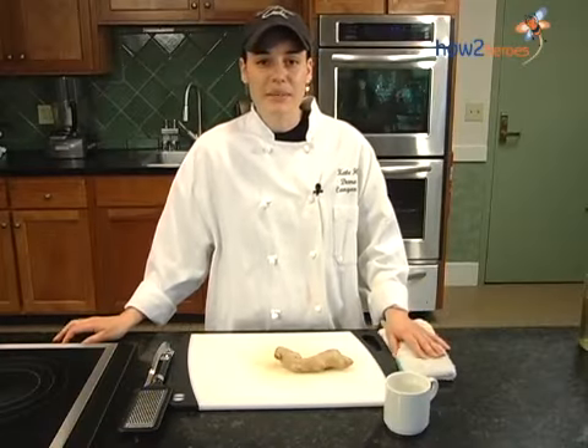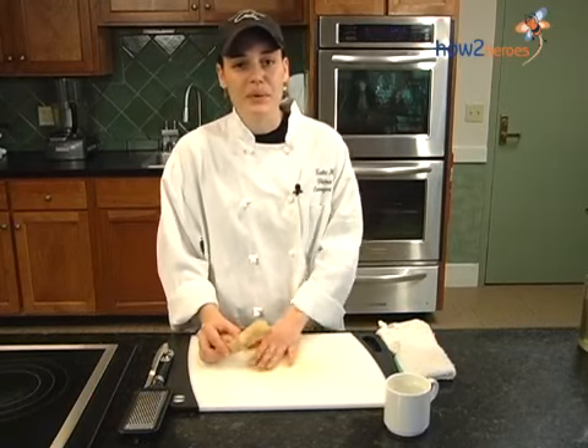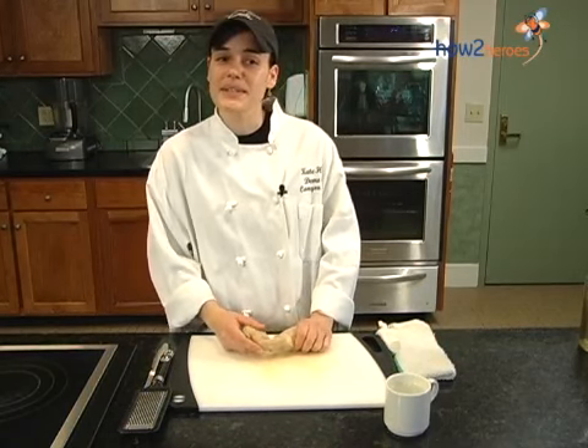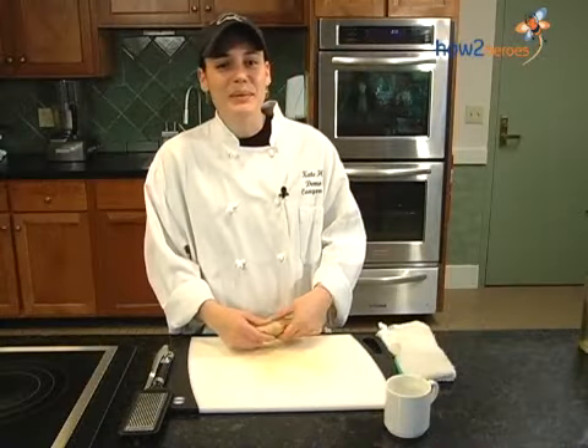Hi, I'm Katie at Canyon Ranch, Lenox, Mass. What I wanted to show you today was a really nice way to make a really fast ginger tea. Ginger is a really good spice for the digestive tract and for upset stomachs, all sorts of things along those lines, so it's not a bad idea to be able to make a quick tea.